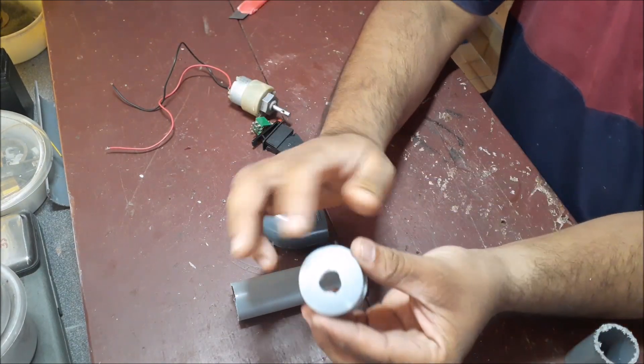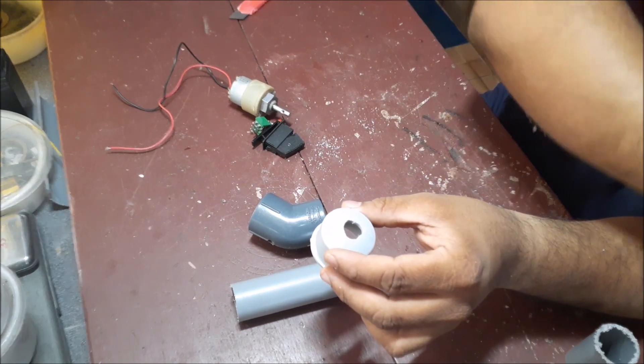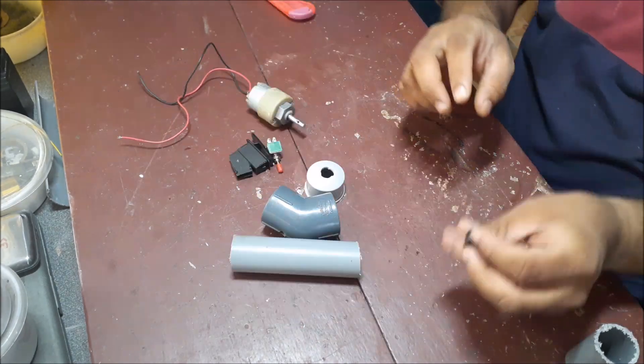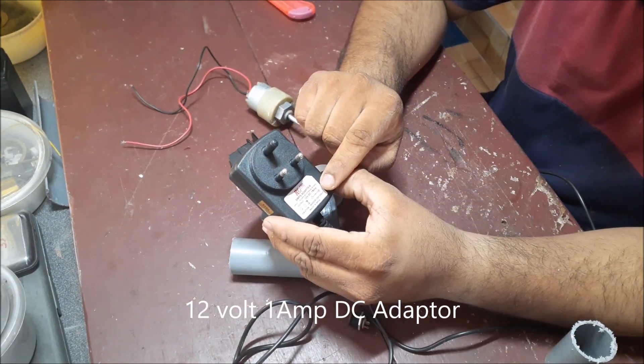It has a lot of power and a lot of torque. This is a 12 volt 1A DC power source.